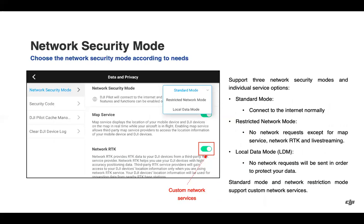Network security modes have been added, which gives you more granular control over options including map service, network RTK, and the fly safe system. So if you do not want the pilot app connecting to the internet for items such as a firmware update, by allowing these specific services, you can still complete your operations while keeping the pilot app offline. You still have other data modes such as local data mode, which allows no network requests to be sent in order to protect your data.